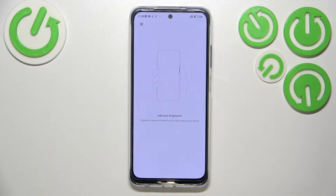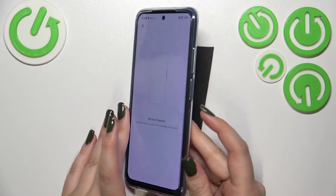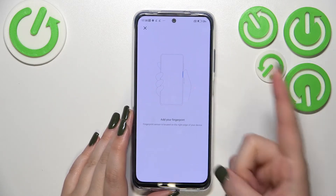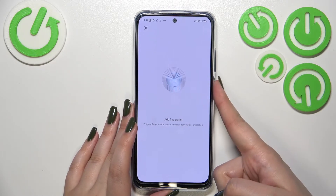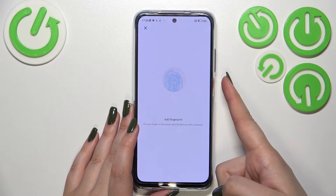Now we've got the first step of adding the fingerprint. Here we've got the instructions — we have to put our finger on the sensor, which is located on the power button on the side. Let me do it now. I have to do it multiple times in order to add the fingerprint fully.